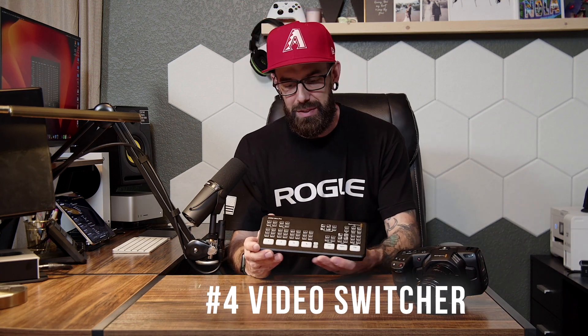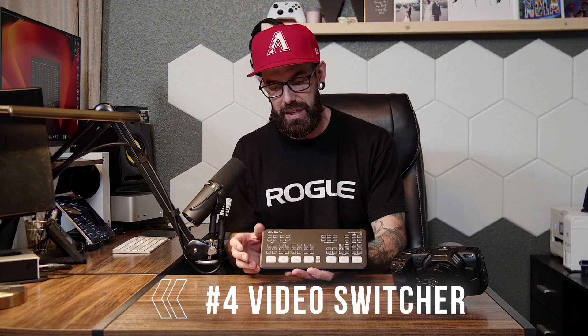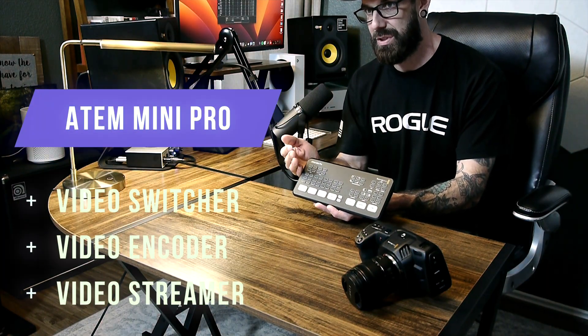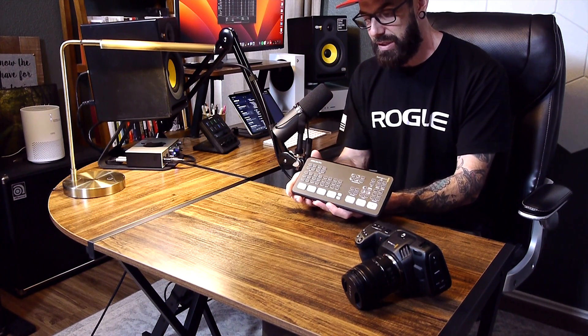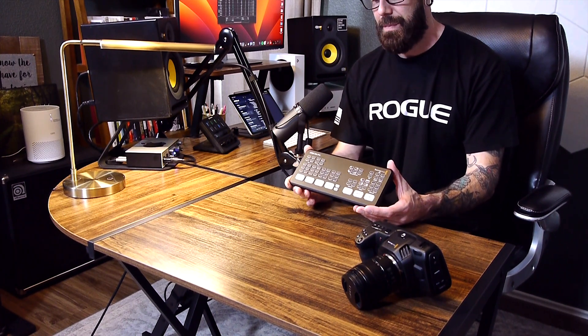Number four: what we have is our ATEM Mini Pro. This is probably my favorite part of the whole setup. Other than obviously getting some cameras and protecting your gear, this is what you need — especially if you're looking for multiple angle shots. What this is is a three-in-one: it's a video switcher, a video encoder, and a video streamer all in one. And it's all for about $399. It's pretty affordable. If you're going to try and live stream multiple angles, this is your go-to.